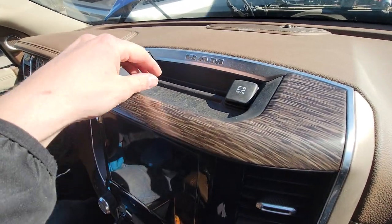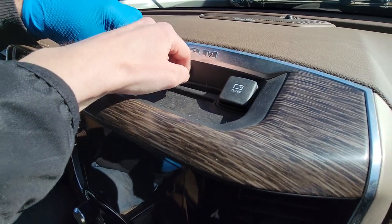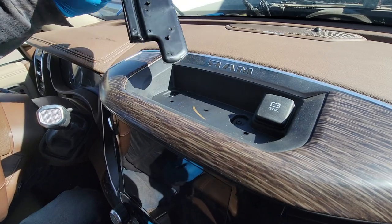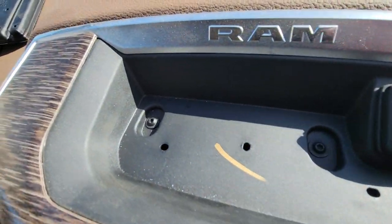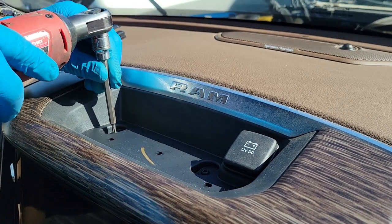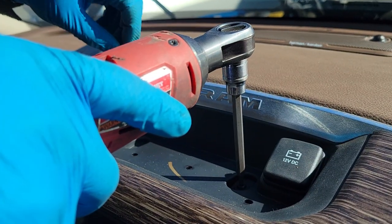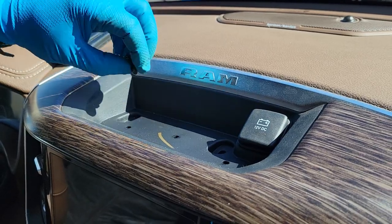We're going to start by pulling this little tray out — it just pops out pretty easily. Then you're going to have two T20 Torx screws. Just take the screws out fully.